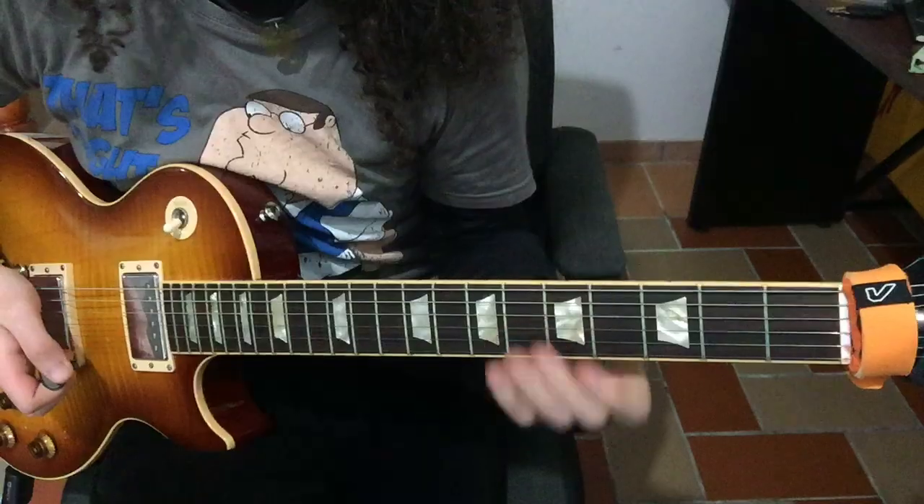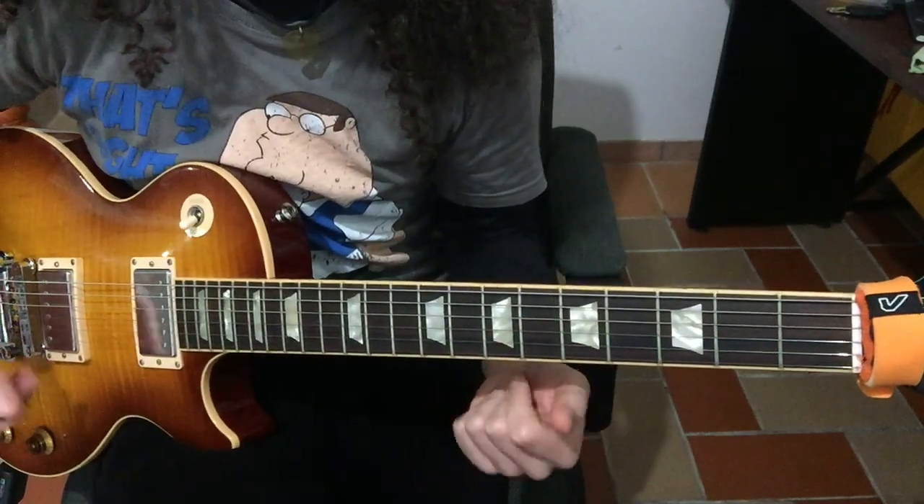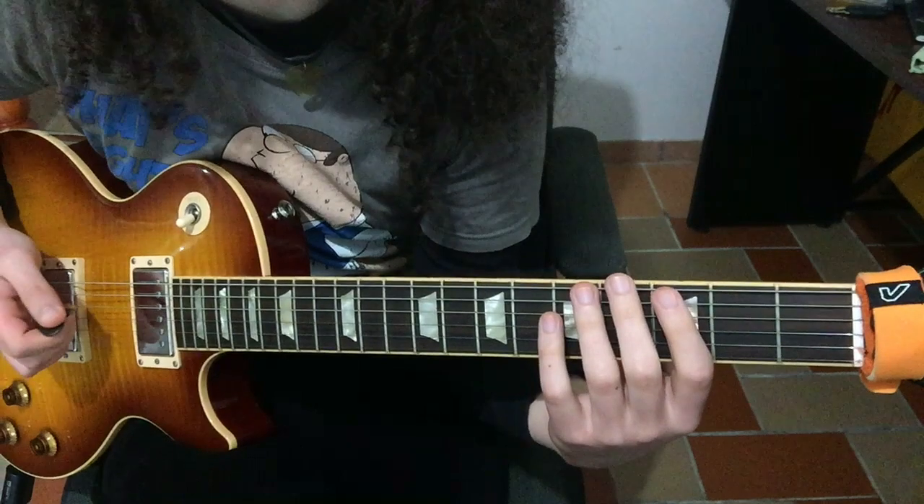Now we can get straight into it. Let's check out the lick again, but this time with some tabs, and then a little bit slower also with tabs.